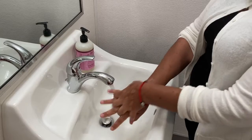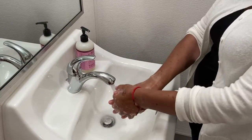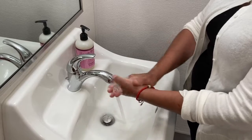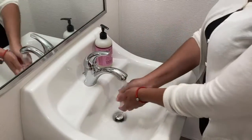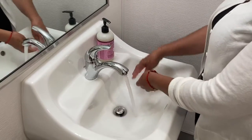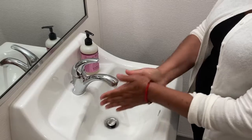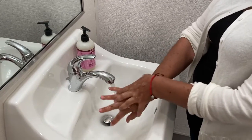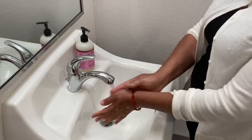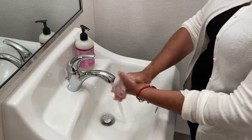Now you have to wash your hands for 20 seconds. To give you an idea, you can also sing the Happy Birthday song for 20 seconds: Happy birthday to you, happy birthday to you, happy birthday, happy birthday, happy birthday to you.